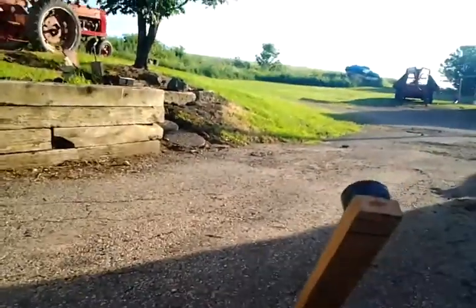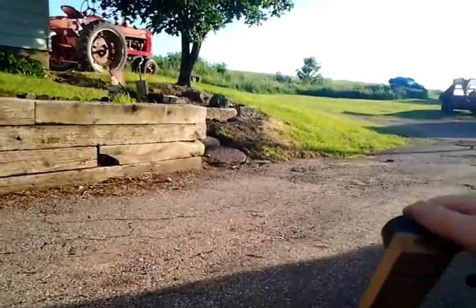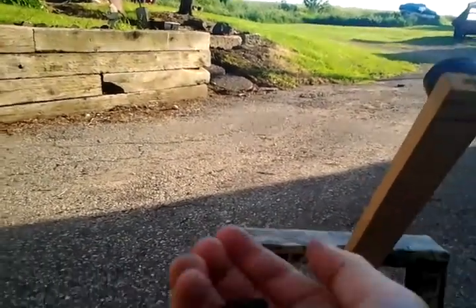It flew pretty far. It flew about — not five yards — it flew like 20 feet. Sorry that you can't see it. The rocks are pretty small, they're about this big. They're pretty small.